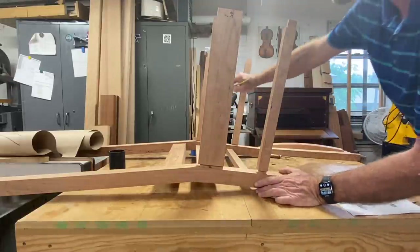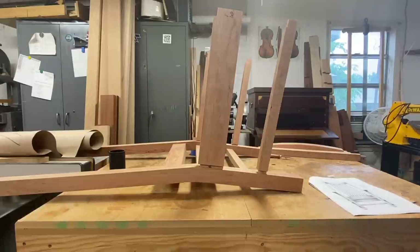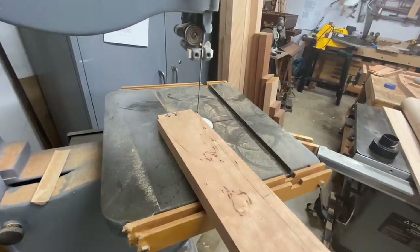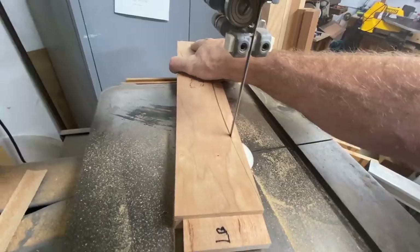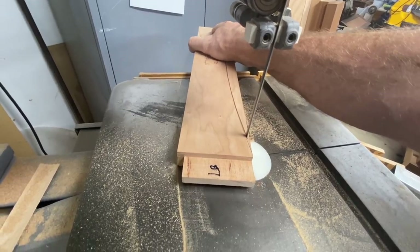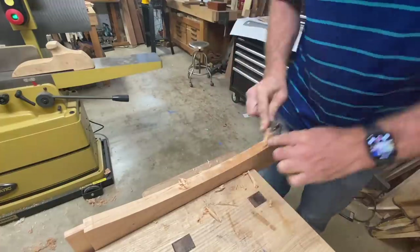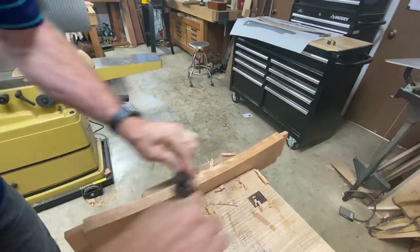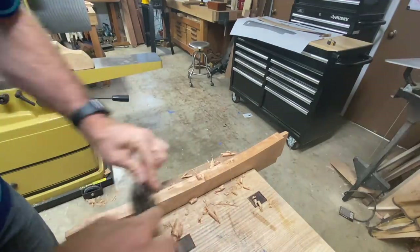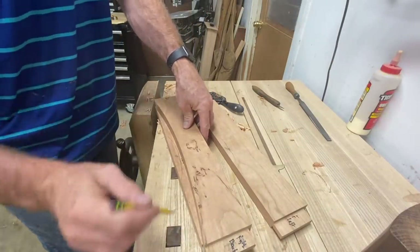Now I'm marking where the curves are going to be for the angle pieces — once we cut those curves we have finally determined which is going to be left and right. Once marked, come over to the bandsaw and cut those curves out. These are only for the upper rails on the chair. Then I use a spokeshave to fair that curve, smooth it up, make it nice and even working from the top down into the center. You can actually create your own pattern by cutting one of the curves and then transferring that to the other side.